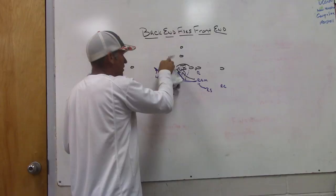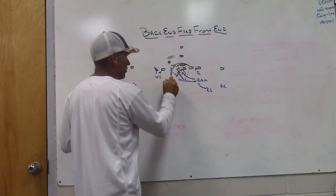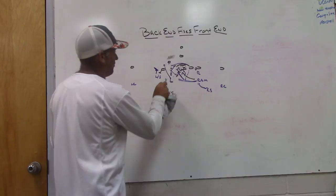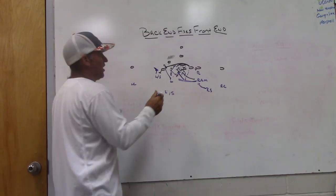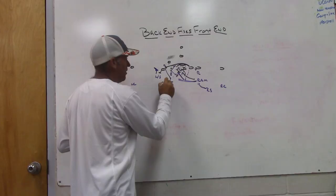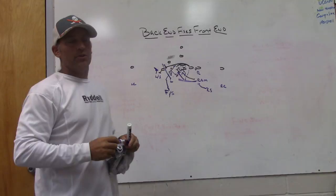Another scenario: say you do get the wrong-arm off the down block, but when the pull comes your Lion goes too wide — he doesn't scrape paint with the helmet of the five-technique, doesn't get skin to skin cheek to cheek — and the puller ends up kicking the Lion out. Now your free safety, as a third-level player coming down to run the alley, has to be under control. He can't just come down fast and hard outside — he's got to understand that if the Lion is too wide and gets kicked, the free safety has to fit back underneath. Each level has to fix the next level.